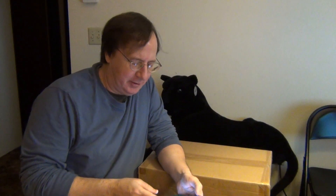Good afternoon. Today is Tuesday, November 29th, 2022, and I have a review for you of a product that I recently purchased and arrived today.